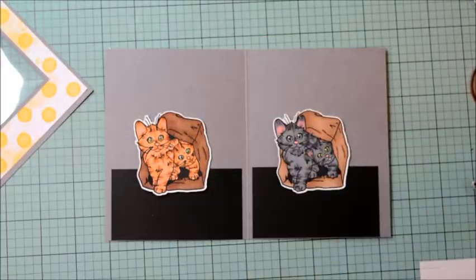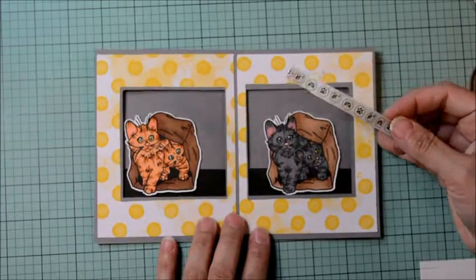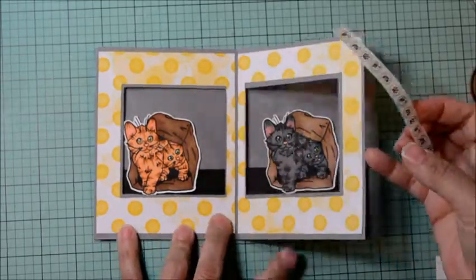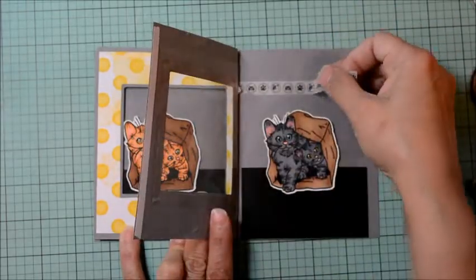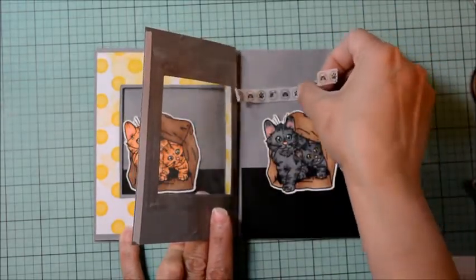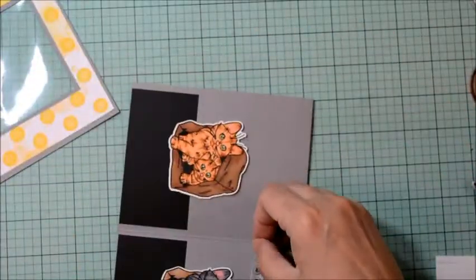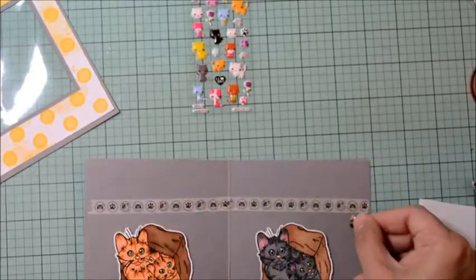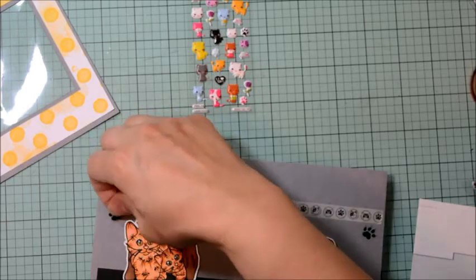I cut a piece of black cardstock, 2 by 3 and three-quarters, as a little base for our kittens to sit on. I'm just going to adhere this to the bottom of our card base, moving in more towards the center and leaving the edge clear because that's what we're going to adhere our front window panel to.